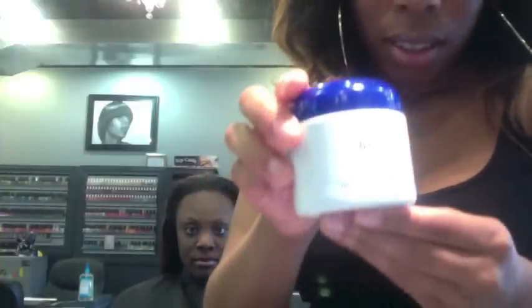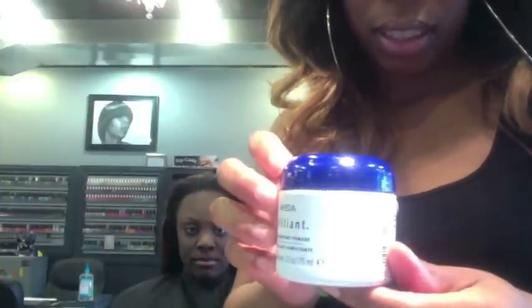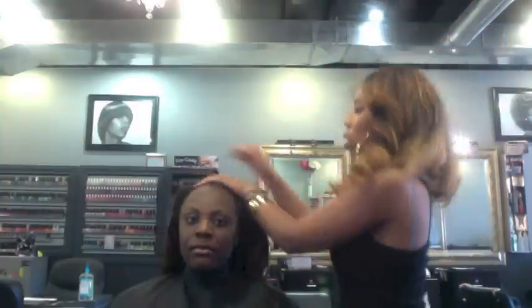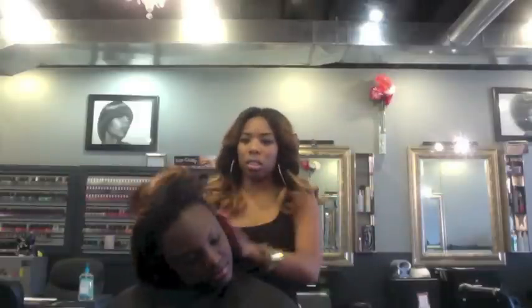For the leave out I use Aveda's anti-humectant. I just take a very little bit, emulsify it in my hands, and run my hands through her leave out — just the leave out, not her extensions. I find it really helps with the silkening out process and helps to blend your natural leave out with your extensions.